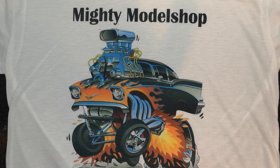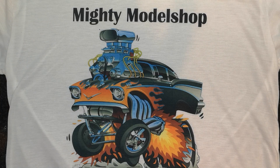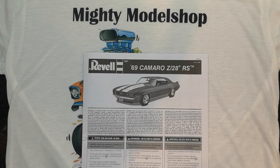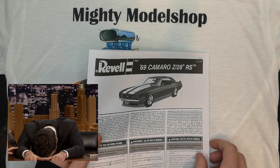Before I get started, I just want to tell you guys that this is technically the first video on this, because I filmed an unboxing on this kit and then I lost the footage. So this is technically the first video.